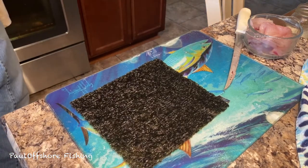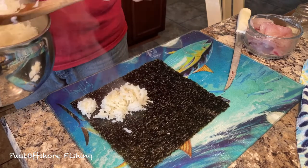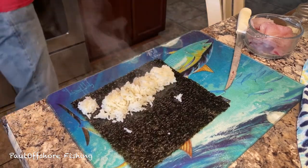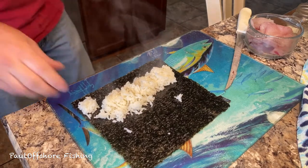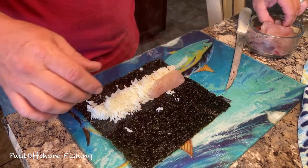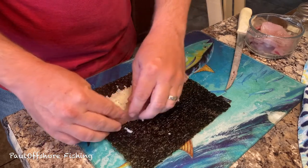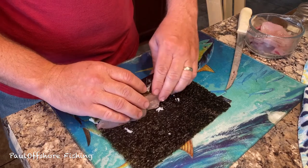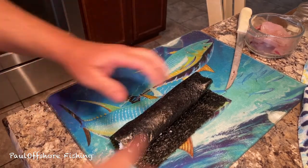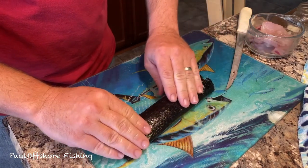I took a sheet of nori out and I'm going to take the rice and just put it on here. It's got some stickiness — not what you'd get with traditional sticky rice, but we're going to come in and pat it down and work it together. Then we're going to get a piece of fish — one, two — and line them down a little bit better. Roll it down, and I'm going to get a little bit of water on the edge to help it stick.